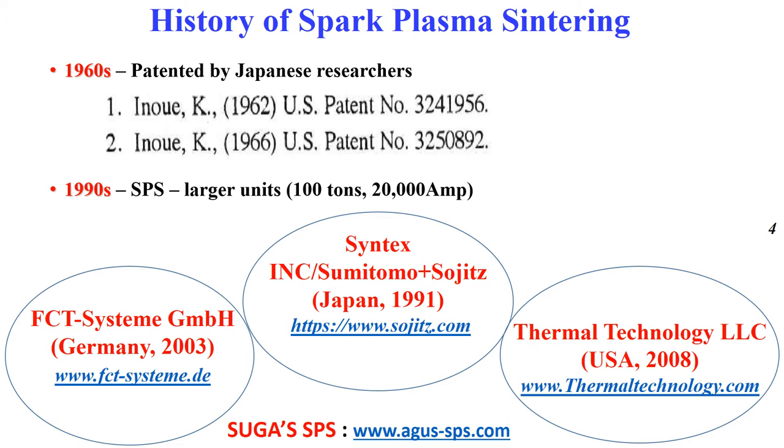Regarding the history, the SPS technique was patented in the 1960s by a Japanese researcher. The 1990s saw the introduction of large SPS units in laboratories. Here are the main machine providers.